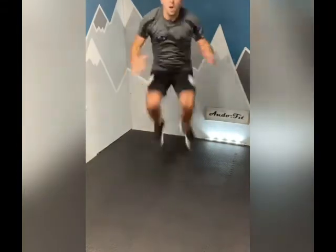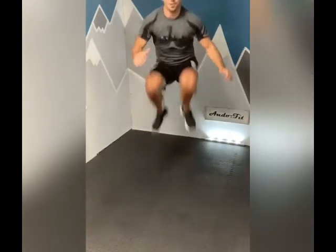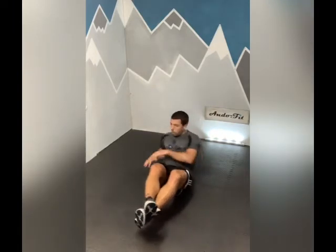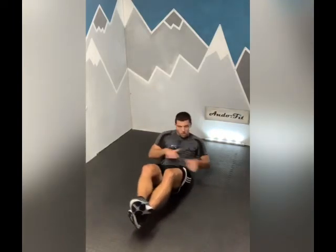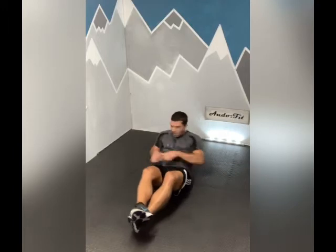This time we're going to go tuck jumps and Russian sides. Ready to go folks, five seconds. Tuck jumps in three, two, one, let's go. Five seconds, ten seconds - now let's go. Come on, ten to go. Well done.